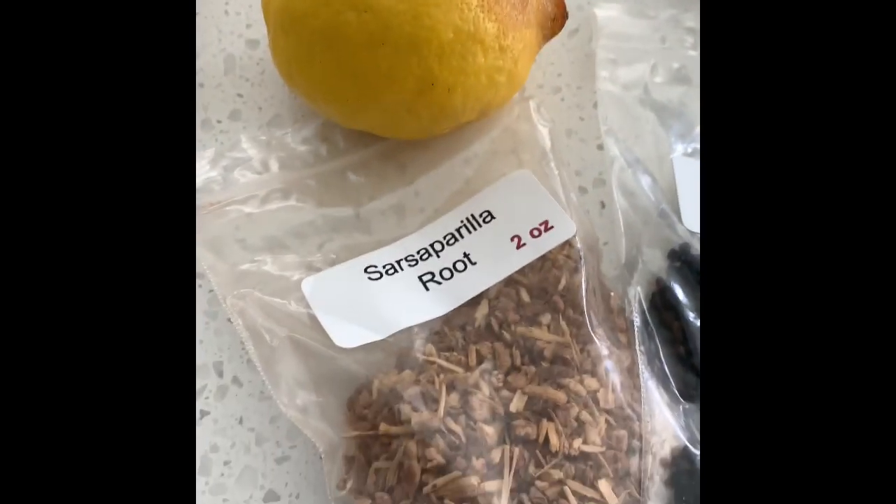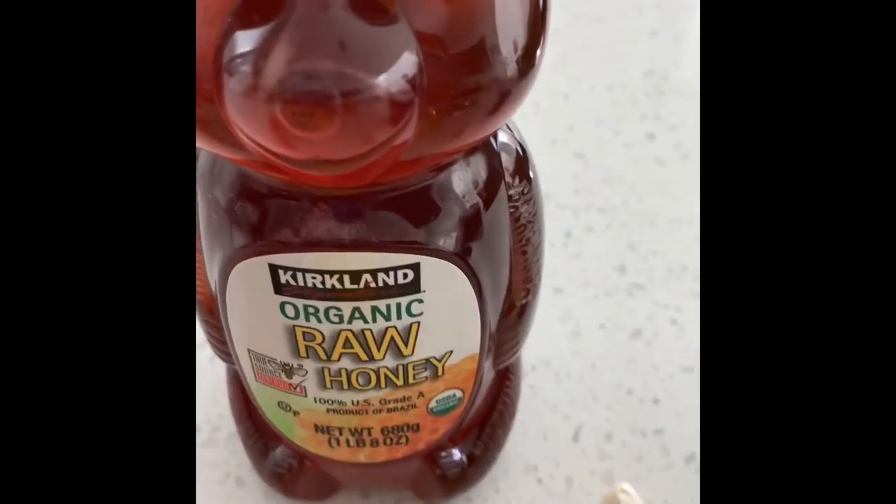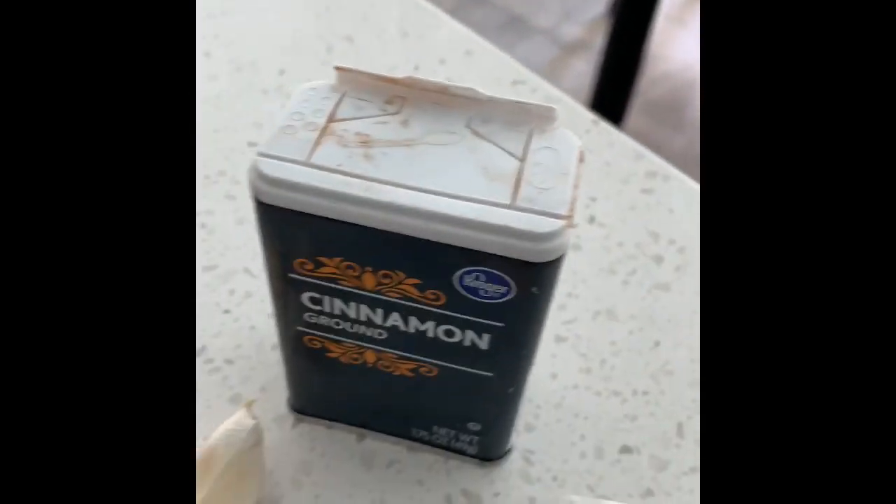So these are the ingredients: ginger, lemon, sarsaparilla root, elderberry, yellow dock, garlic, organic raw honey, and cinnamon.